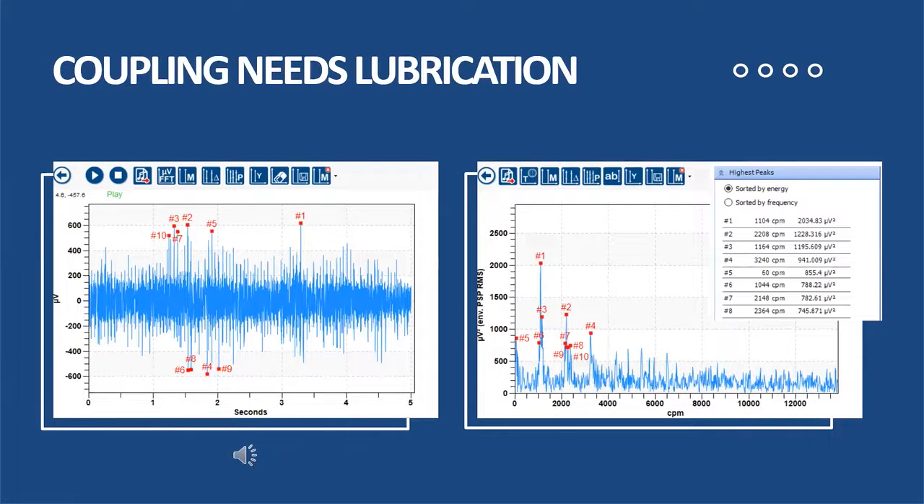So let's look at a coupling that needs lubrication — for example, a grid coupling which requires lubrication. As friction increases through lack of lubrication, we're going to start to hear something different. Even with a five second scan, very quick and easy to tell that there is something going on with this. In my FFT or my spectrum, I can see repetitive impacting at running speed, giving me an indication that something is amiss with this particular coupling.